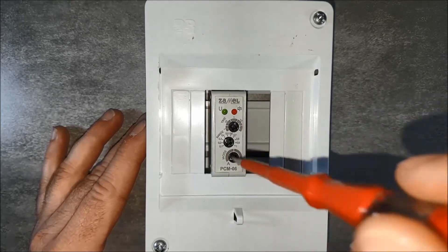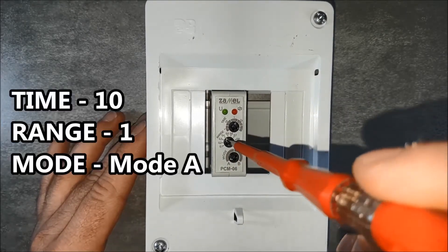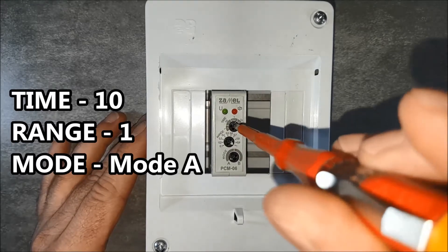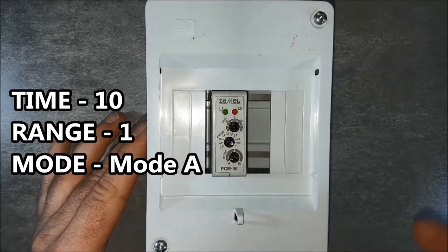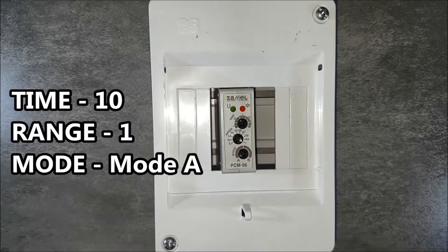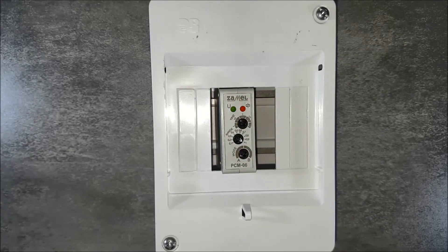The relay connected in this way must be set correctly. For example, we will choose an operating mode in which, after cutting off the power supply, the device will count down about 30 seconds and then cut off the supply voltage from the receivers. Using the mode potentiometer, we choose operating mode A. Then we specify the time: we select the time range as 1 minute using the top potentiometer, and on the middle potentiometer we select the value 0.5. Multiplying 0.5 by 1 minute gives half a minute, or 30 seconds.